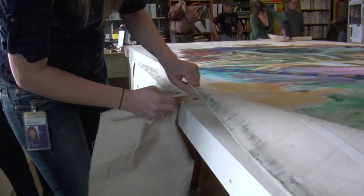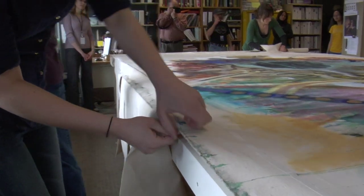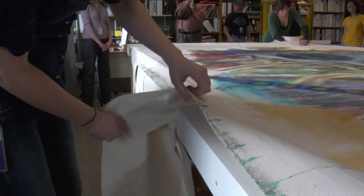Immediately we realized we have to go for an alternative methodology of flattening this painting. Physically, you attach additional fabric onto the strainer and just keep the pressure on for a long time. So hopefully, through this process, we're able to flatten the painting that way.